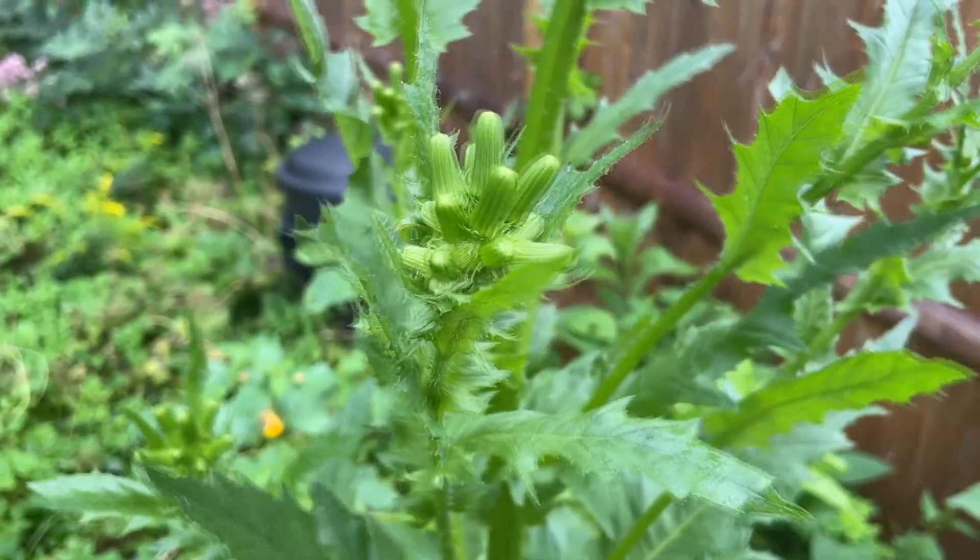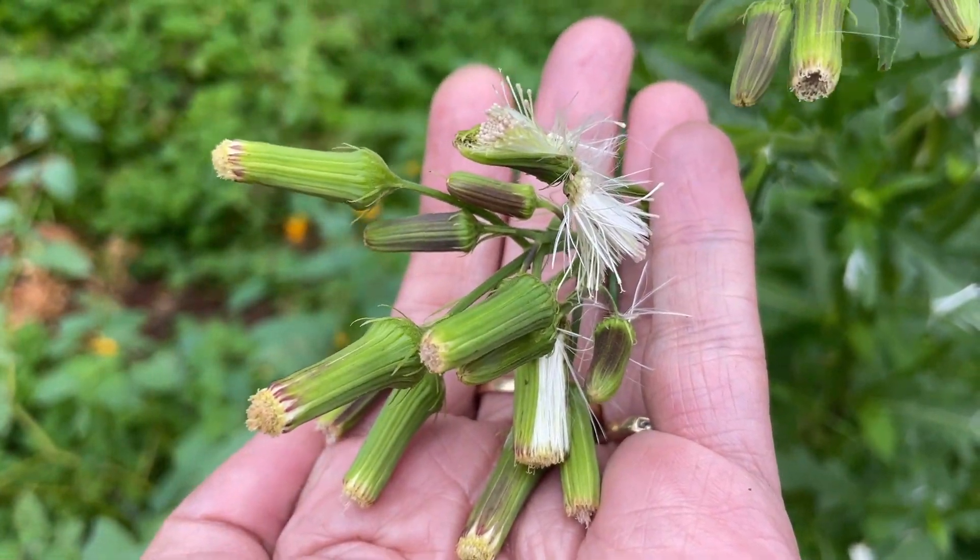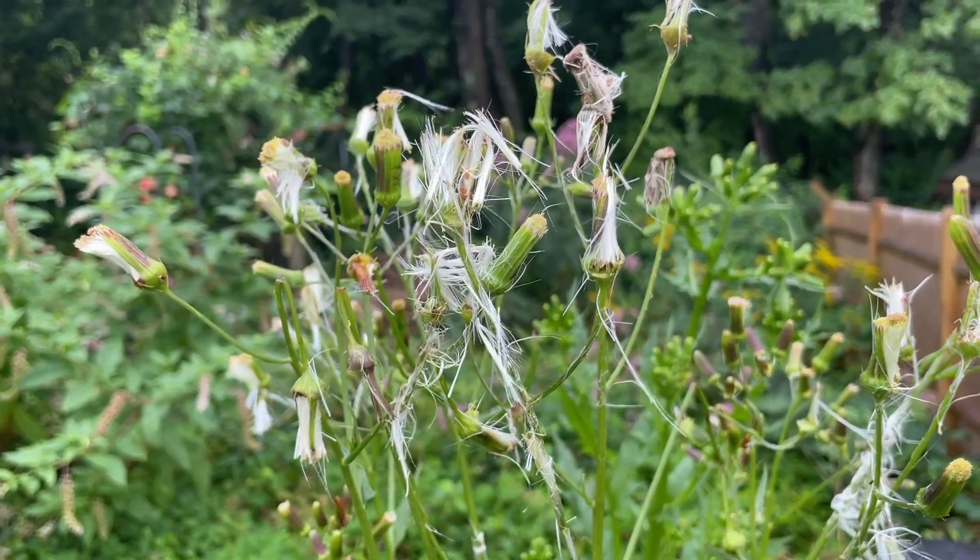Roots are short tap roots with shallow, fibrous secondary roots. The brown seeds have white hairs and they reproduce by the wind blowing.